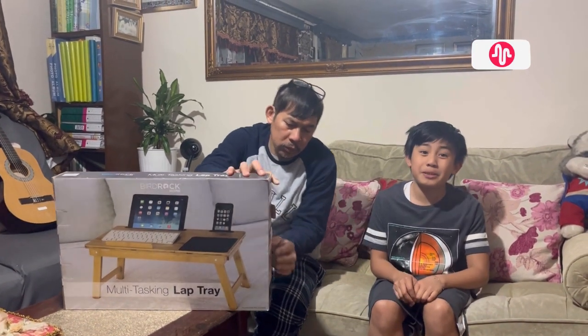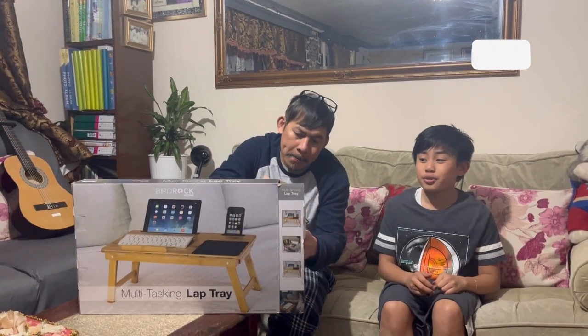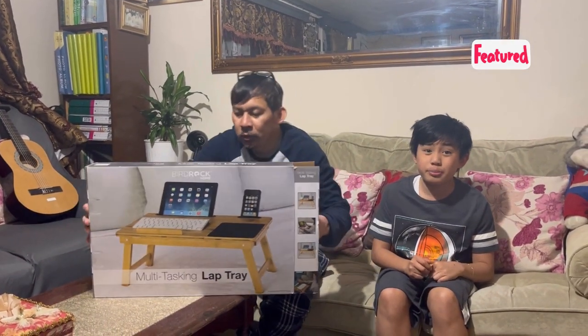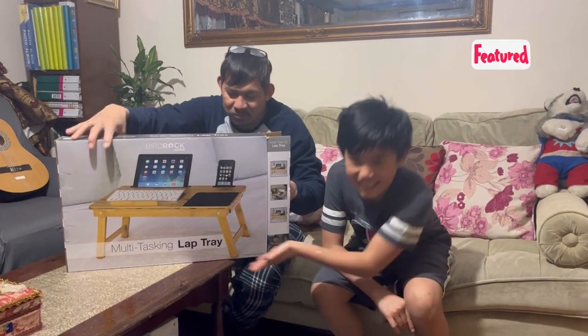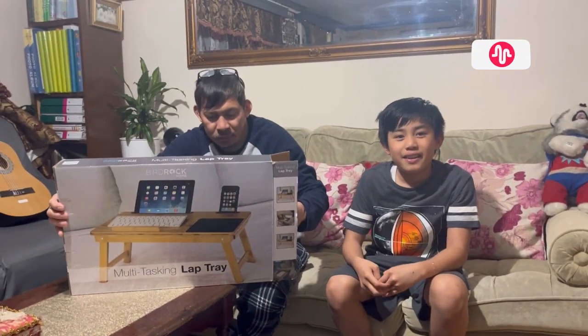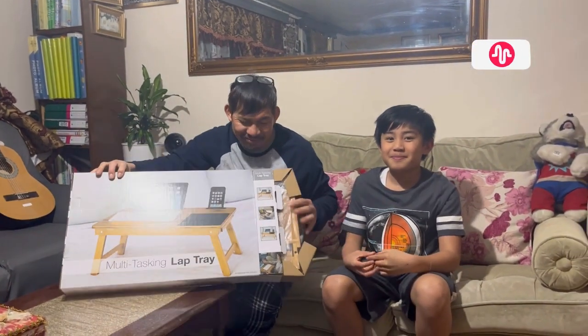Hello everyone, my name is Jayden and this is my dad Bully, and today we are going to unbox and review this multi-tasking lab tray. My mum, who is recording, is Janita.